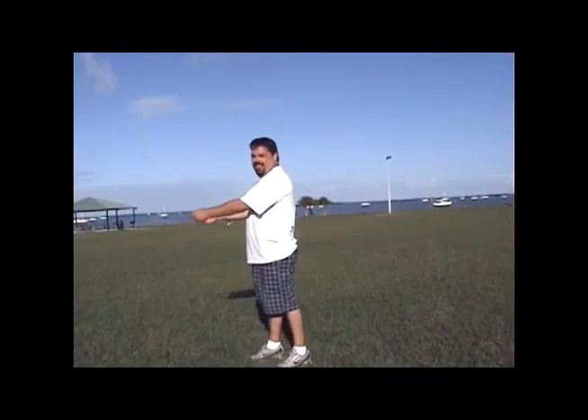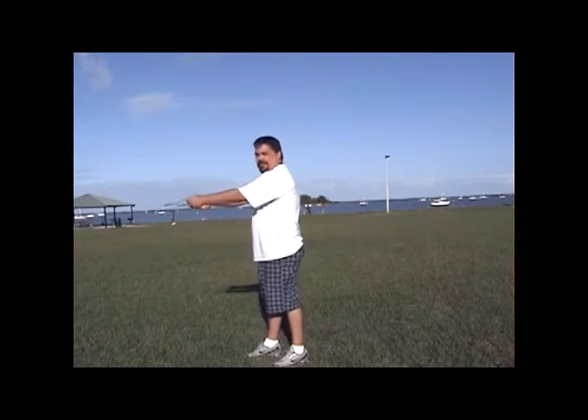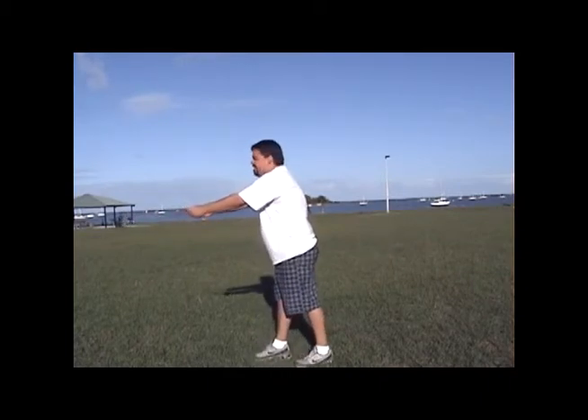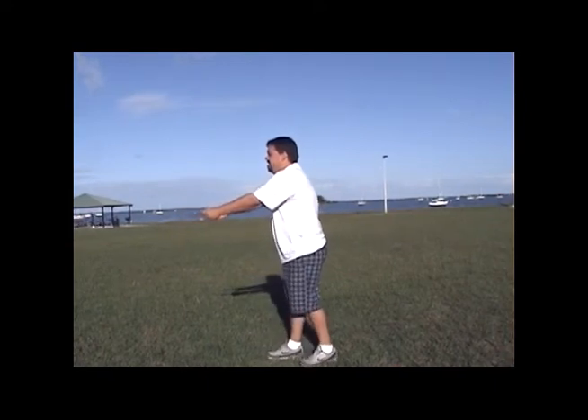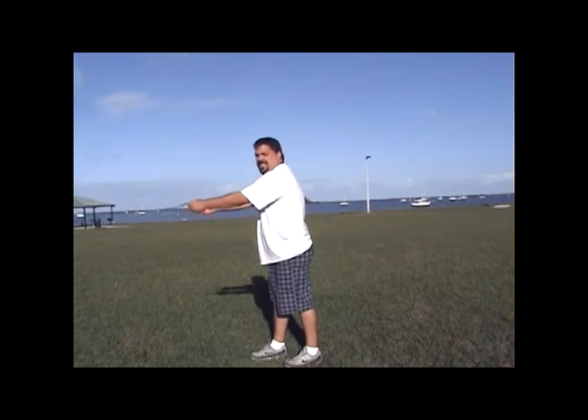Alright, so I have the kite laid out, I have my lines connected and I have my hands straight out. Flying position is with your arms straight out, ready to step back. You'll take one smooth motion, move your hands down and take a step back. That'll launch the kite.